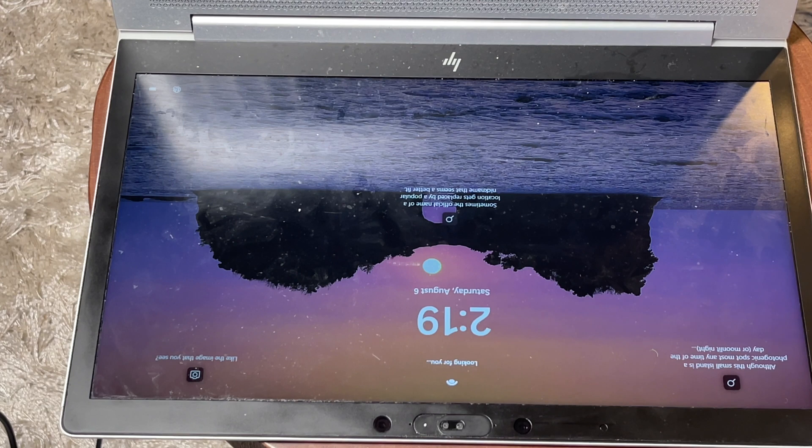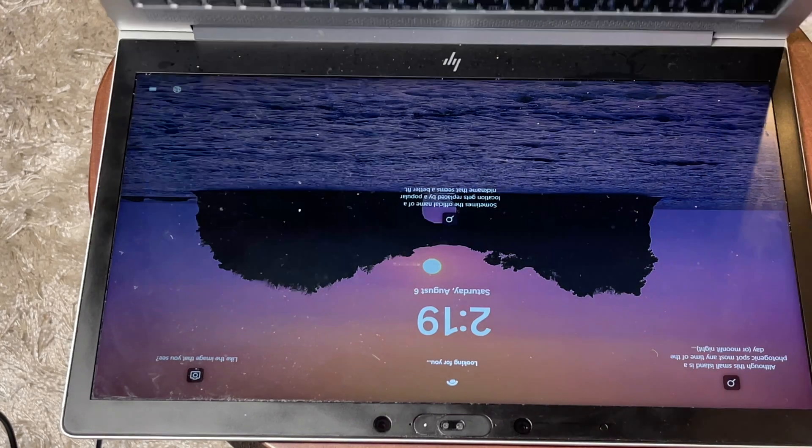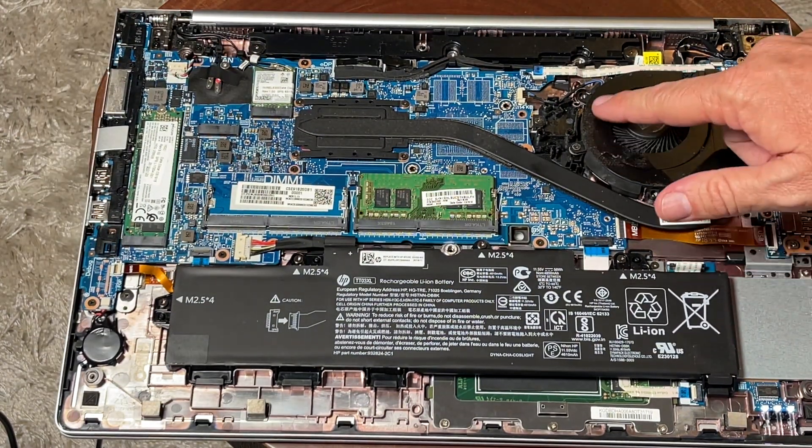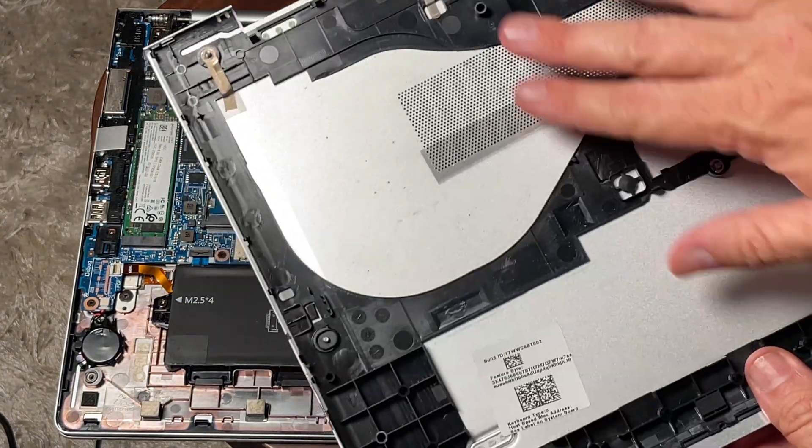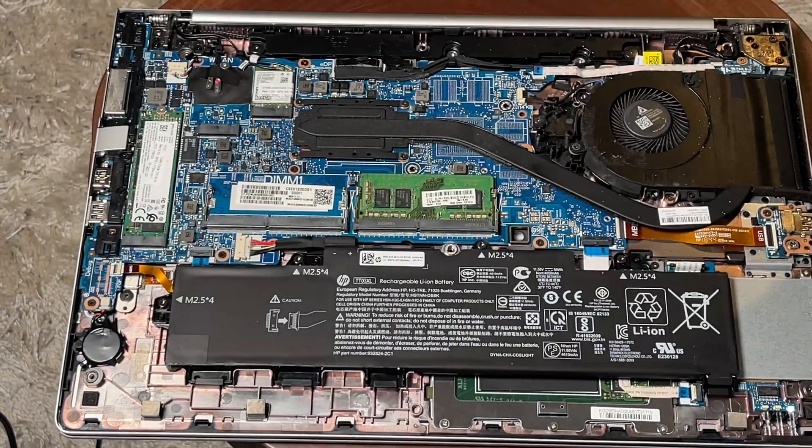If you try all these steps and it still doesn't work, and your motherboard or logic board is in fact toast, you can remove that solid state drive and put it in an enclosure — you can find those on Amazon for about twenty dollars or less — and then plug it into another computer to get your data off that old hard drive.